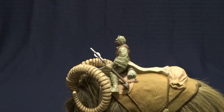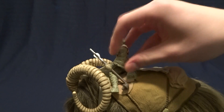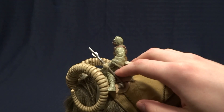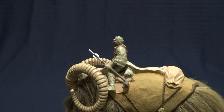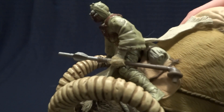But we'll go ahead and run through his articulation and accessories. He's got a swivel in the head, swivel in the shoulder, swivel in the hips. He's got a cut joint right above the knee that allows him to get his legs wide enough to sit, and then a hinge in the knee. So pretty basic articulation. He does come with one accessory, and that is his staff.